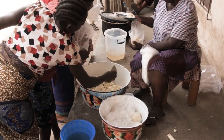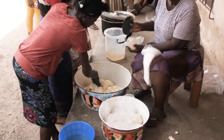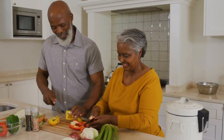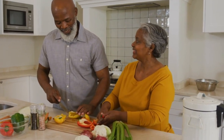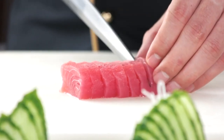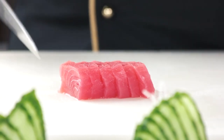Ghanaians like to eat fufu with freshly cooked soup or broth. It would usually have fresh or dried meat or fish for sea or river food lovers. For those with fresh fish preferences, palm nut soup with fresh salmon is super delicious.